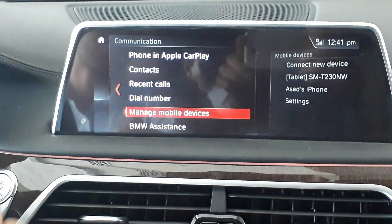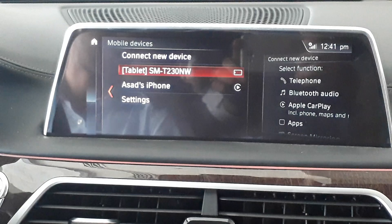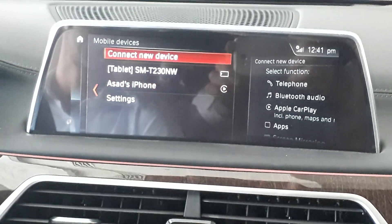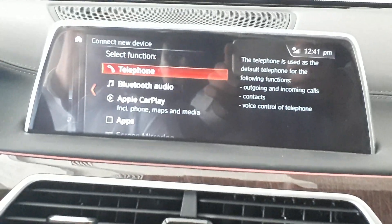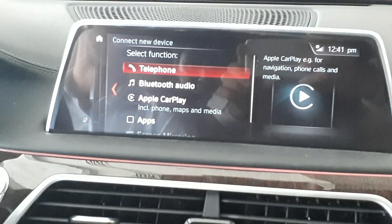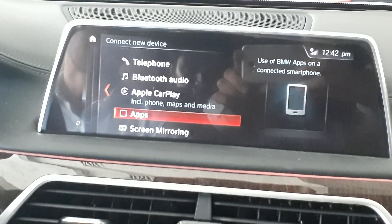You can also go to Communication on the BMW and then select Manage Mobile Devices. Click on the phone and you will be paired — same as Bluetooth, but this time it will be Apple CarPlay. That's what we could not find on the other car, so we came to this car.